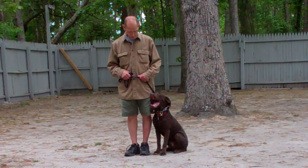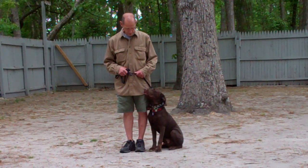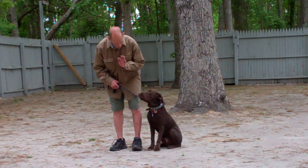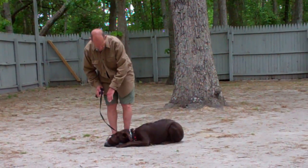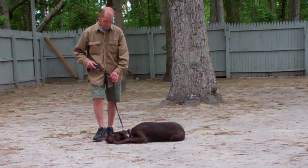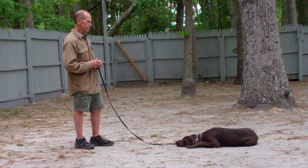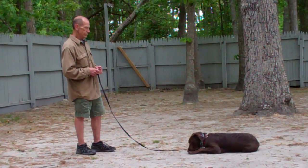The next command they're going to demonstrate is the first of our down commands — the down from a heel position. Use the open flat of your left palm straight down towards the ground and the one-word command to down. Then give the stay command and walk out to the end of your leash. With the down-stay, Casper should remain laying down and should not break from this position.